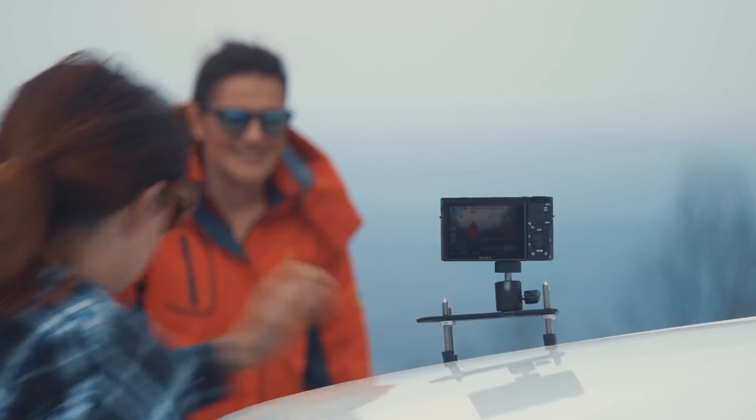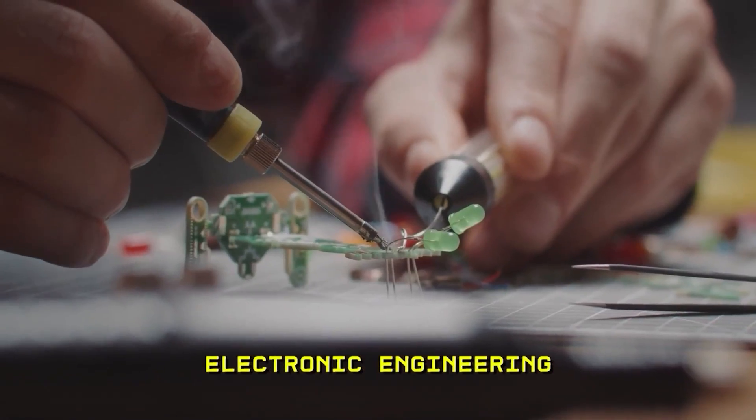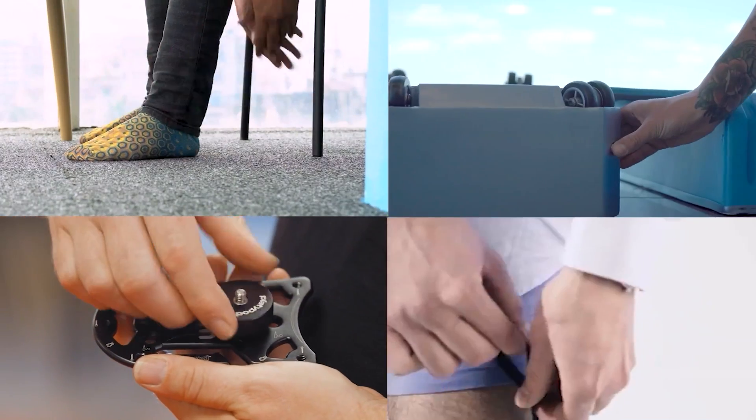In today's video, we have an amazing flask for whiskey lovers, an amazing tripod to solve all your difficulties in handling camera gear. And if I say you can make your own robots, you are hearing it right. So watch the video to know about some of the amazing gadgets.